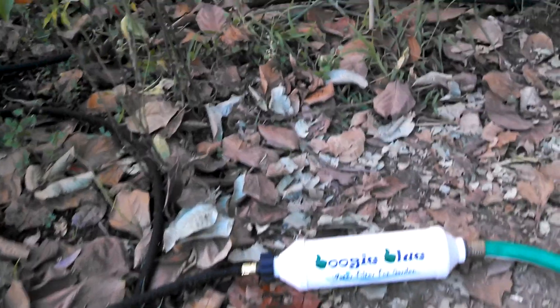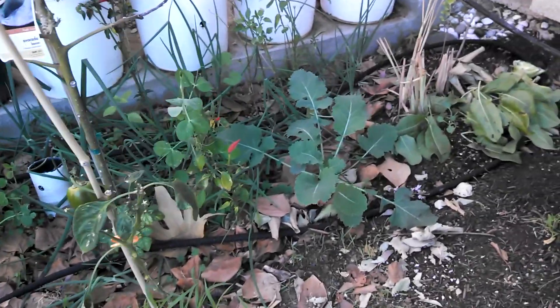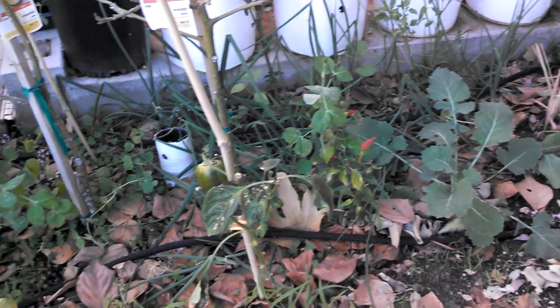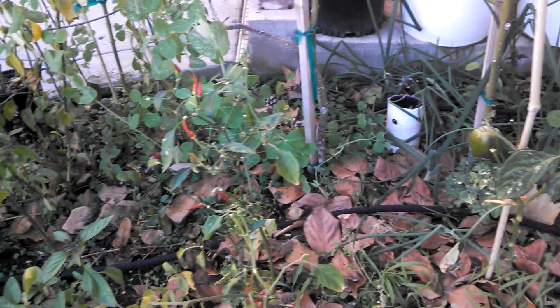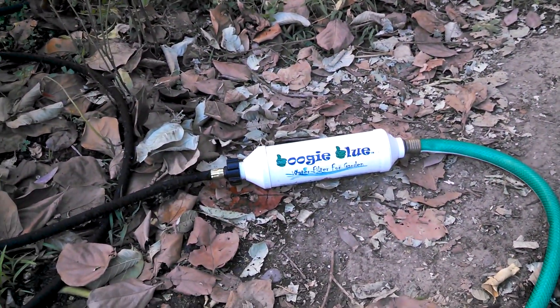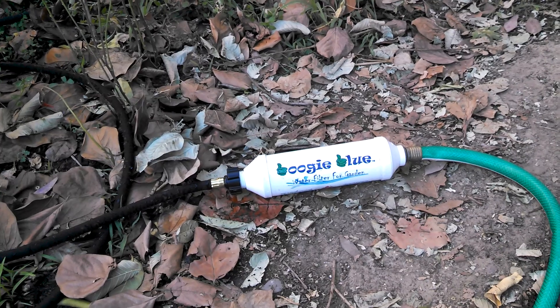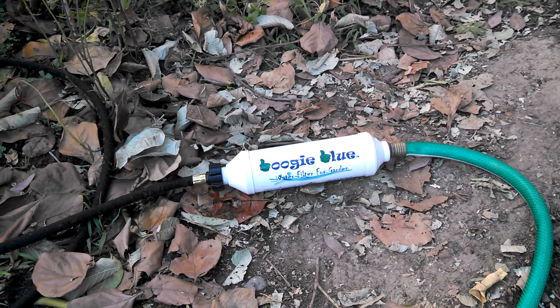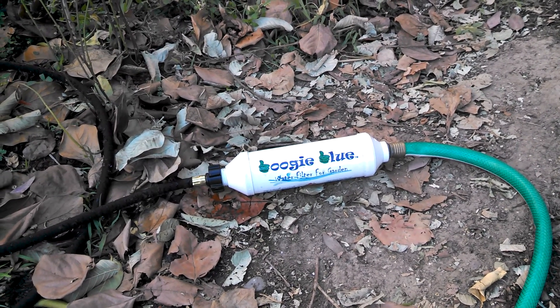Clean water will help me with the soil, making it healthier. I just have my soaker hose set up and it seems to work pretty good so far. I think this is a must-have, especially if you're growing organic vegetables and herbs like me.